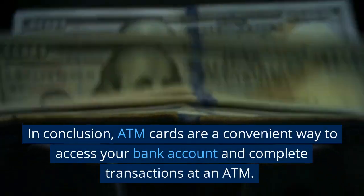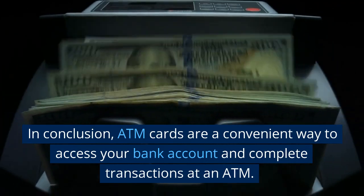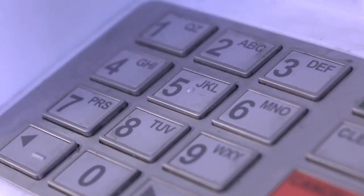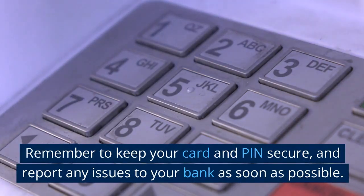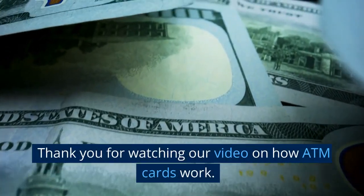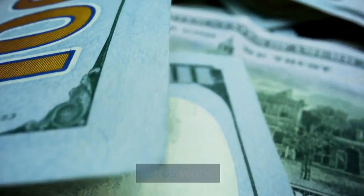In conclusion, ATM cards are a convenient way to access your bank account and complete transactions at an ATM. Remember to keep your card and PIN secure, and report any issues to your bank as soon as possible. Thank you for watching our video on how ATM cards work.